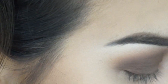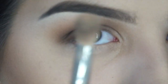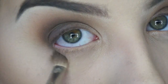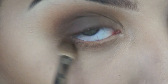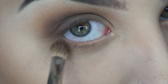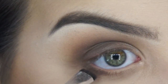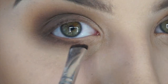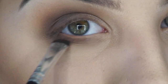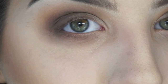Now I'm doing the under-eye, going back in order of the shades I used before. I'm using toffee with the 217 brush, then going in with walnut and blending it to the outer corner. Then hickory, just pushing it along the lash line. Then I take a clean fluffy brush and buff it all out, sweeping along the bottom and circling it around to connect with the top.